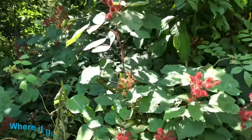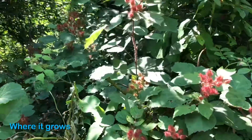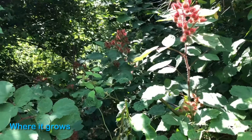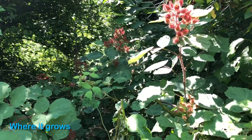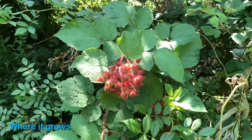Where do wineberries generally grow? There are a lot of areas they can grow — they can grow in direct sunlight, but they do seem to prefer partial shade. I see them quite regularly growing along the edge of woods, often along the road, and you can see them growing along fence lines on farms.